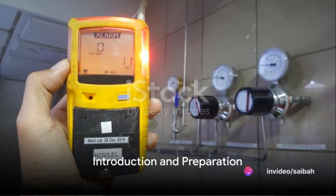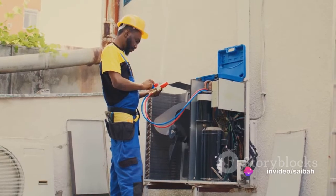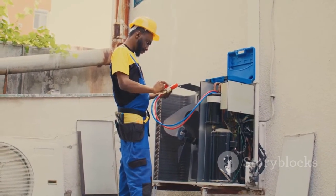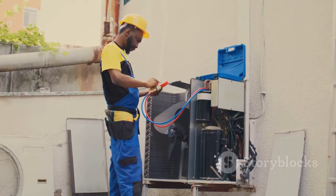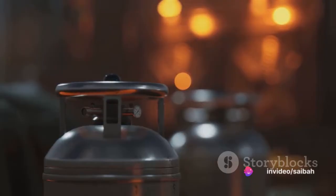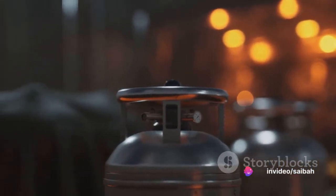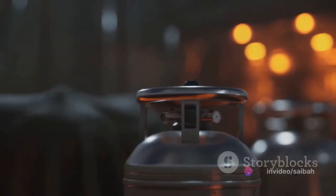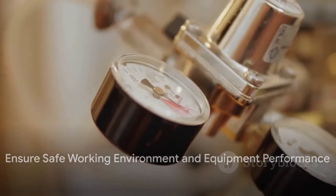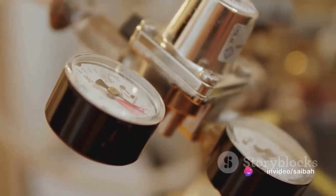Ever wondered how to calibrate a hydrogen sulfide gas detector? Today we're going to demystify this process, highlighting the importance of calibration for ensuring both safety and accuracy. Regular calibration of your hydrogen sulfide gas detector is crucial to maintain its performance and reliability. It's not just about tweaking a few knobs and dials — it's about making sure that you're working in a safe environment where the equipment is doing its job correctly.